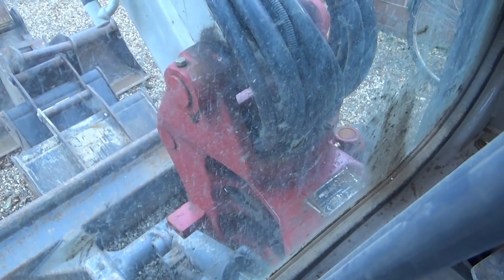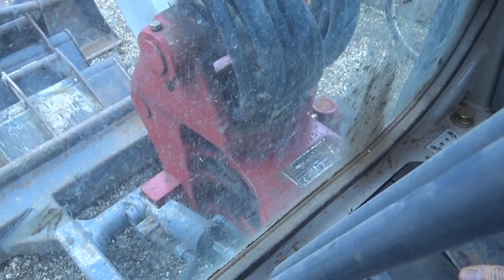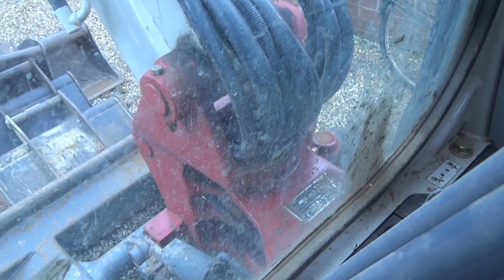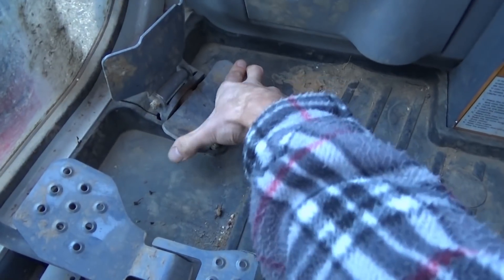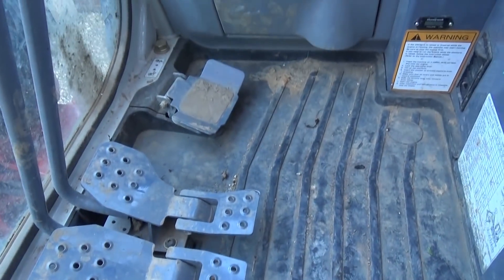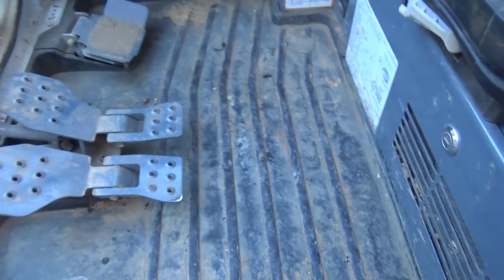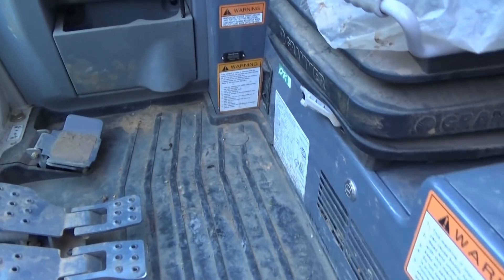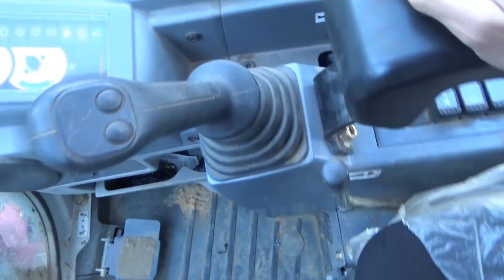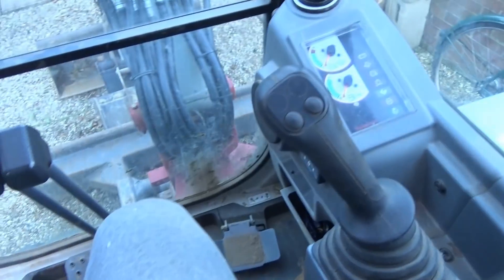That pedal is controlling the end of the boom — the red piece down there — moving it left and right. On these smaller type machines it's just left to right on that. So that's your foot and leg controls. Let me get up in the seat and I'll show you what the rest of the controls are doing.